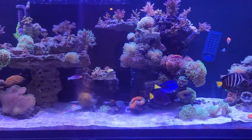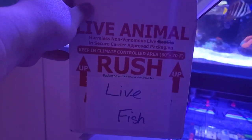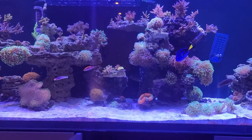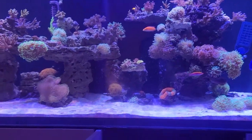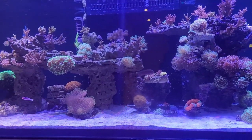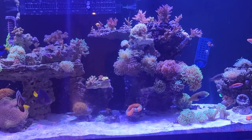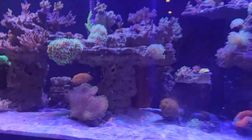Hey guys, welcome back to the channel. Today we are going to unbox a coral. In the last few days I had the opportunity to purchase a coral I have always wanted, which is a weeping willow. A lot of people post different willows online and some of them kind of look like it, some kind of don't. I wanted one like Jay Adam has, where it's just super flowy — but online everybody's naming corals weeping willows or holy grails now, and they end up looking like just a regular toadstool, which is kind of infuriating.